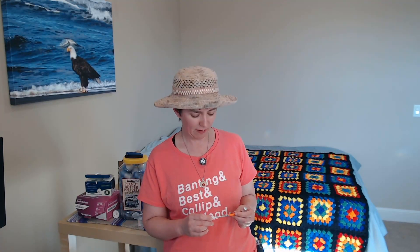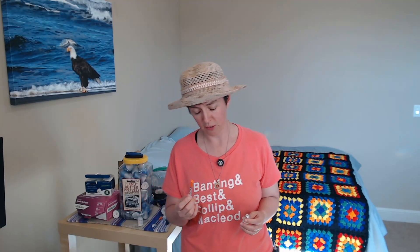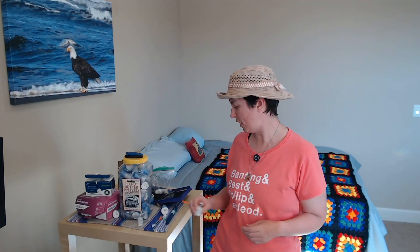This syringe is more appropriately sized because this one only holds 30 units, so I can dose a few units out of this one. When I later saw an endocrinologist, she quickly spotted the error and prescribed syringes that were the correct size for the amount of insulin I needed to dose. I also started using insulin pens instead of insulin syringes, which are way more convenient.